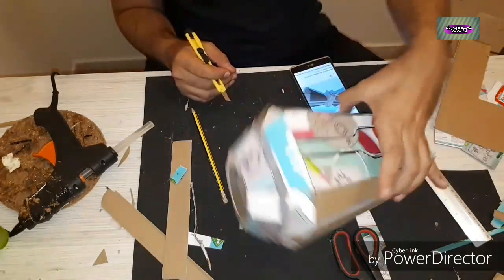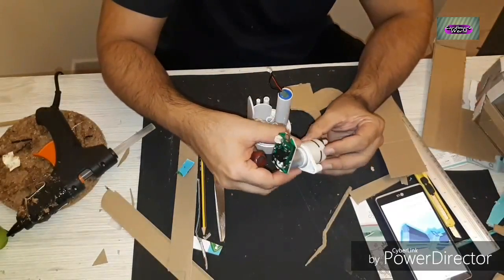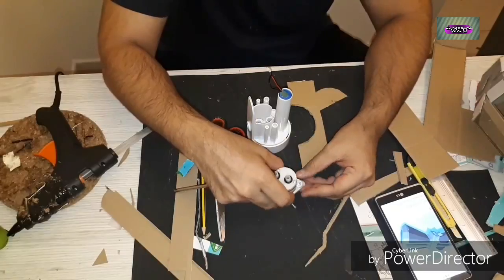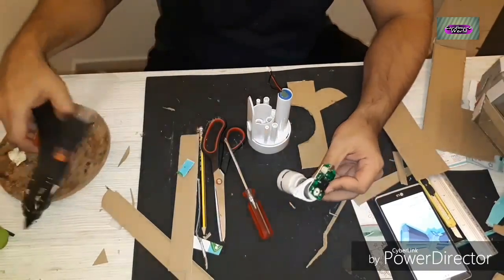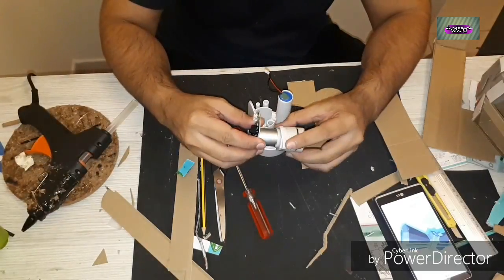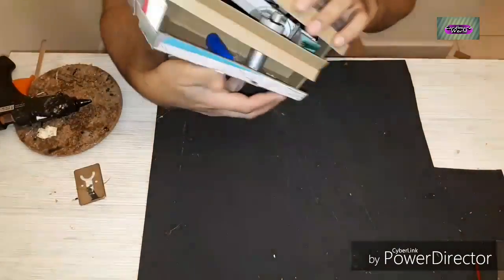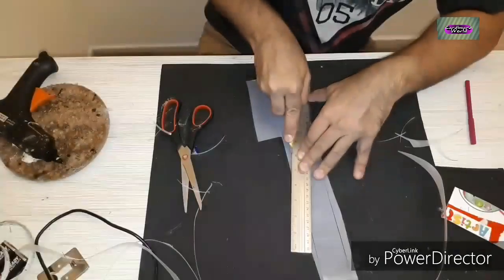The cuts have been made and now we're going to be working on the pump. This is a small motor and the purpose of this motor is to have the smoke available inside the weapon. I've connected it inside the hammer — as you can see it's inside with the battery pack.